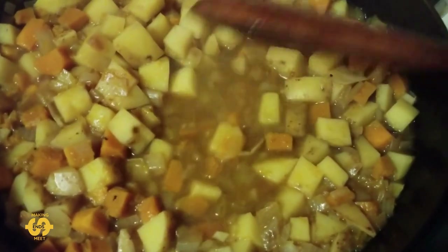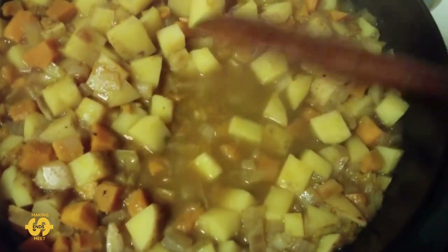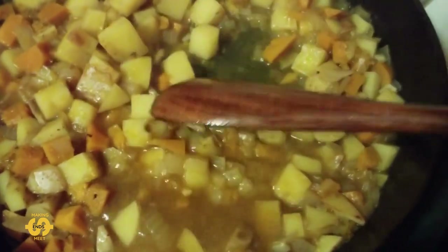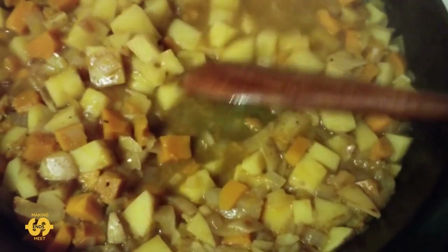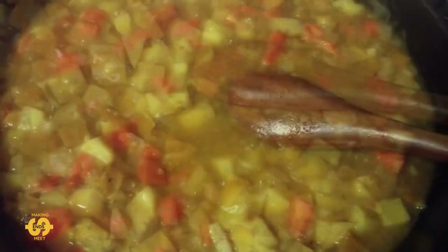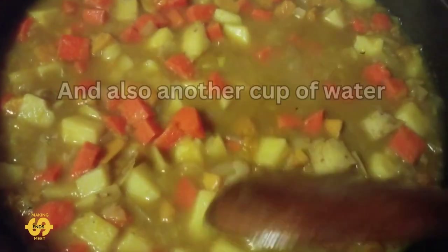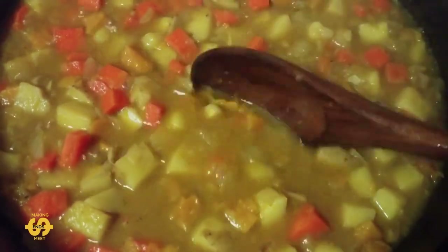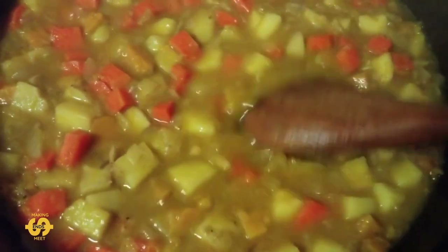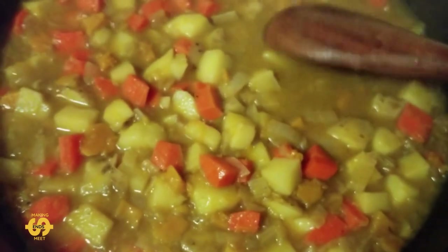It's been about 10 minutes now and the pumpkin's starting to break down and go into the water and make a bit of a sauce. The potato's starting to get a bit soft too, so it's about this stage that I add in the carrot. It's been bubbling away for probably another five to seven minutes since then. I've added the carrot and it's starting to look really good and break down — you want the pumpkin to fall apart and basically thicken up the water and make it into a sauce. So about this time I'm going to add the choco now, diced up into small chunks.